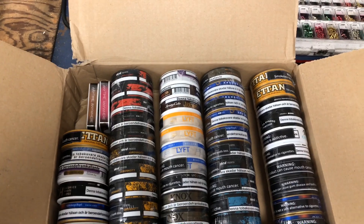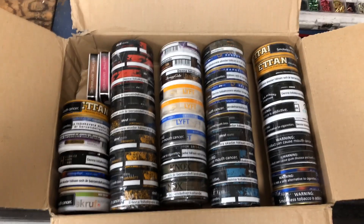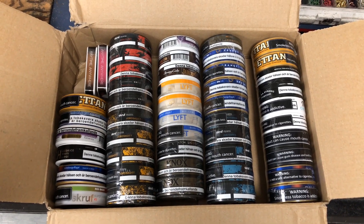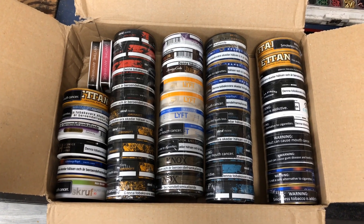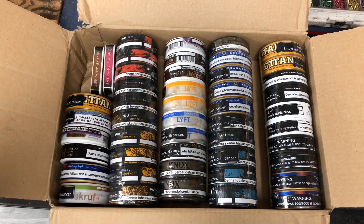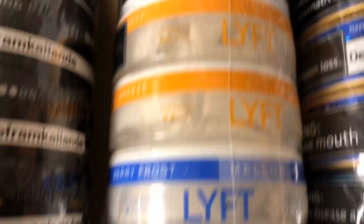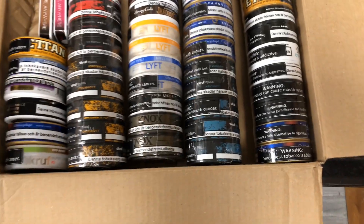Alright guys, that was my order from snoozecentral.com. Let me know down in the comment section below if you've tried any of these and what your thoughts are. Check the links down below and don't forget to check out snoozecentral.org. Thanks, and until next time — you know the drill. Enjoy good snus. See you guys on the next one. Thanks for watching.